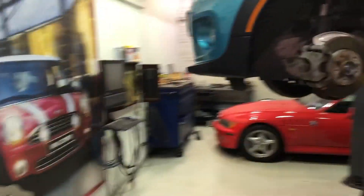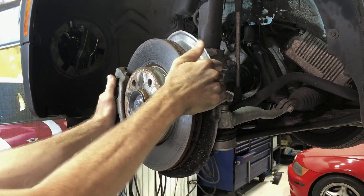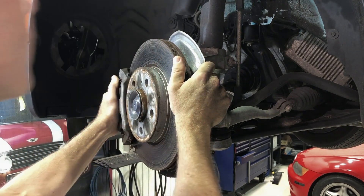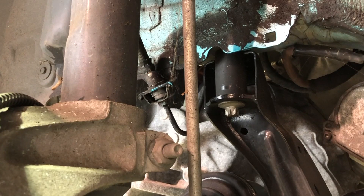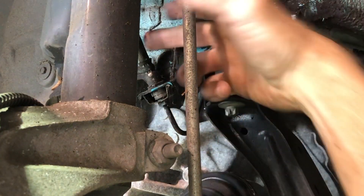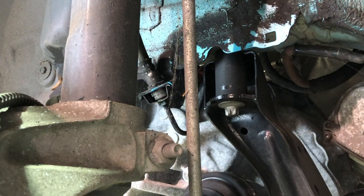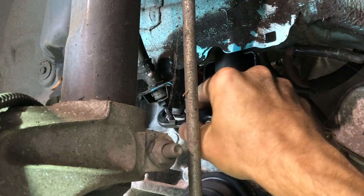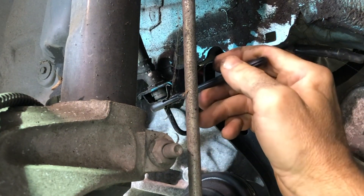Here's your typical flexible-to-rigid brake line fitting. Here are your brake lines — this is your rigid line up here, and here is your flexible line. That's your fastener. With the ratcheting flare-nut wrench, just pop it open, drop it onto the rigid line above the fastener, and you can start removing it.